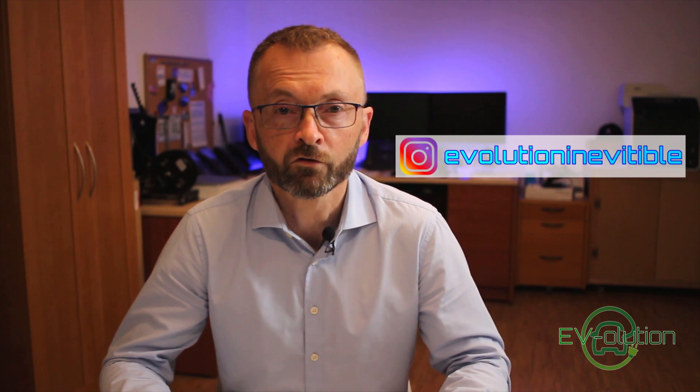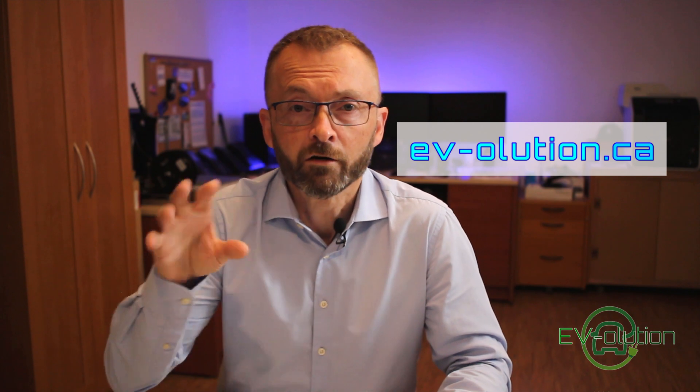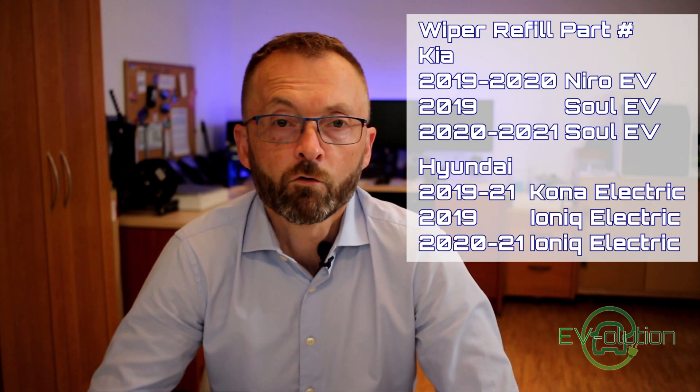Just a quick note — I have an Instagram account where I post behind-the-scenes pictures and images of upcoming video subjects, as well as EV and some non-EV related things that may interest you. I also have an Evolution Facebook page where I post links to EV-related articles, and you can ask me questions there. You can also visit my website evolution.ca to watch all my videos in chronological order. I contacted my local Hyundai and Kia dealers to find out part numbers for a couple of different models — I'll put those in the description below so you can order refills for your model. If your car isn't listed, feel free to call your dealer and find out what's available.